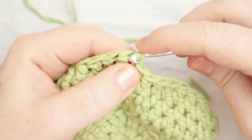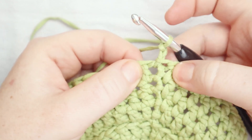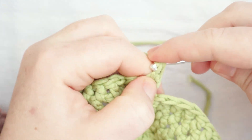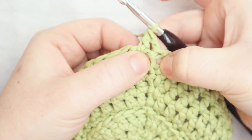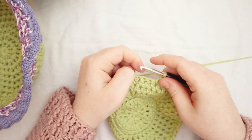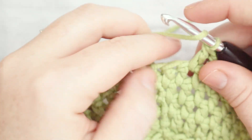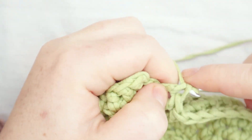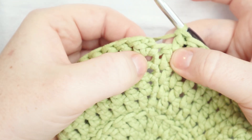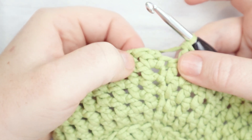Here I am at the end of round eight. I'll slip stitch to join the round, then chain two to begin round nine. For round nine, no increases — just double crochet around. I'll still start with a double crochet at the base of the chain, but I won't put a stitch in that last spot to create less of a gap. One stitch in each stitch around for round nine. At the end of round nine you should still have 50 stitches.